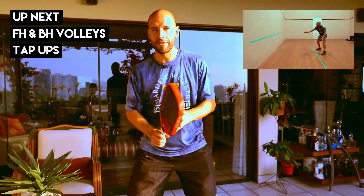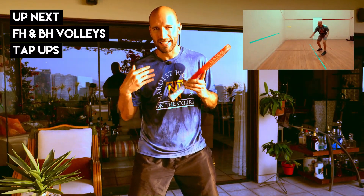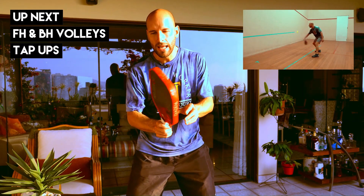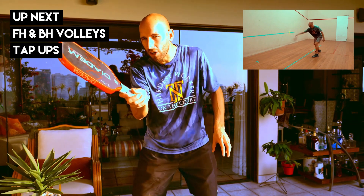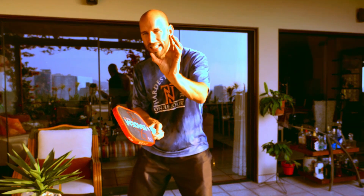On the drills where you have to tap the ball up in the air, they're all about developing a touch or a feel for the shot. So you want to have soft hands on that. And when the ball is coming, you want to give it a little cut — give it a touch of backspin so that the ball sits in the air. Remember, it's just about getting soft hands on that shot.